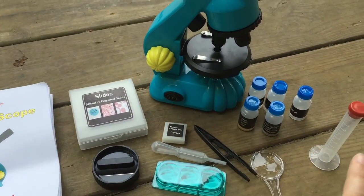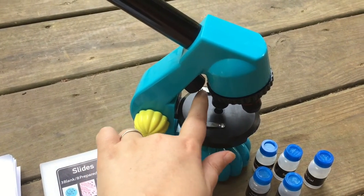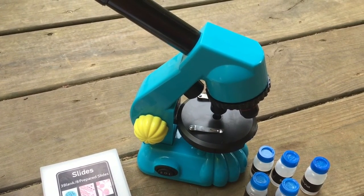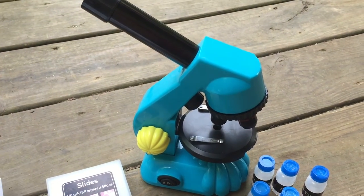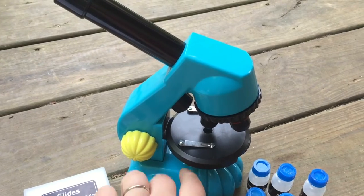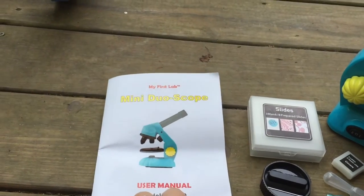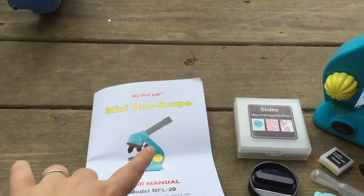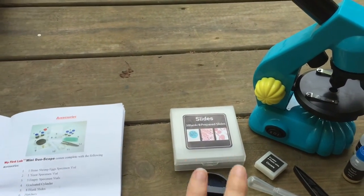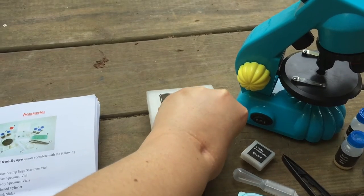Even just the stuff that comes in the box is amazing for that price. You get your microscope which has an upper light and a bottom light — one is called a stereoscope view, which is for solid objects like if you were looking at a penny, and the other is your compound microscope light. You will need three double-A batteries, sold separately. It also comes with a lab guide which explains how to use the microscope, what's in it, ideas for experiments you can try.